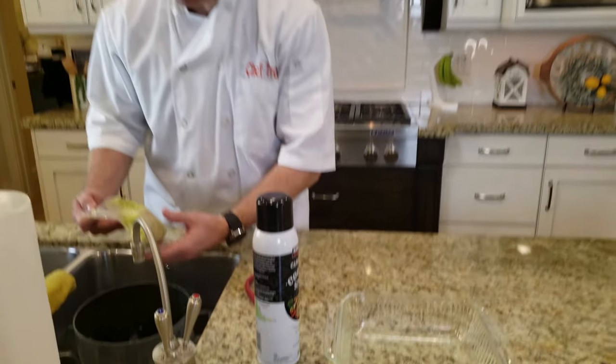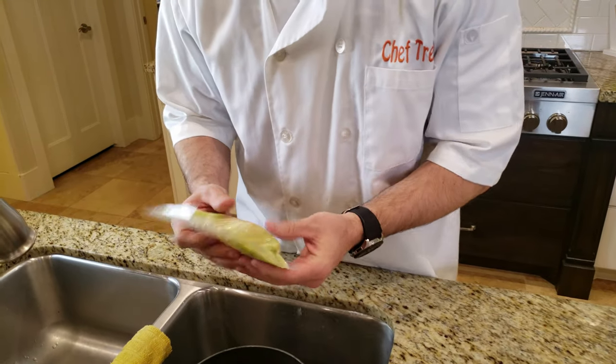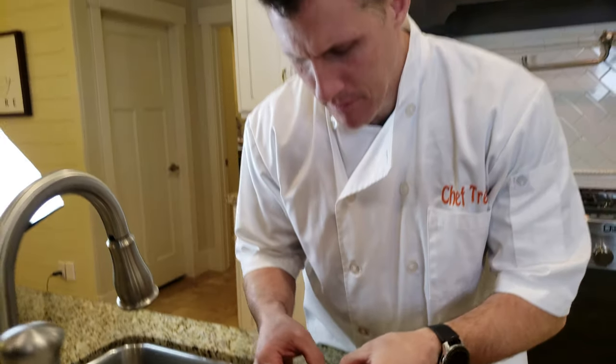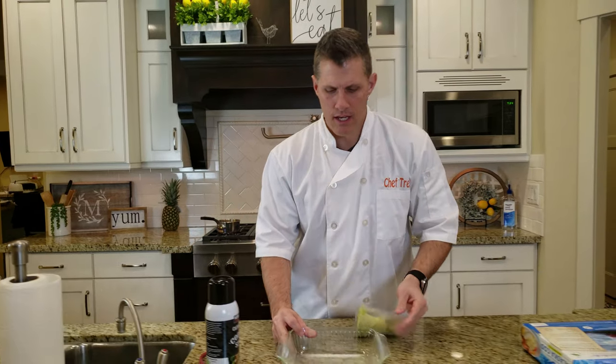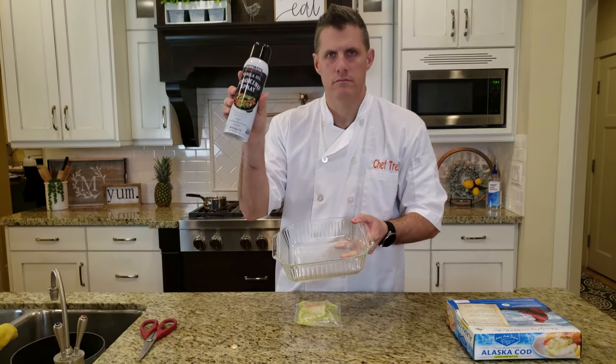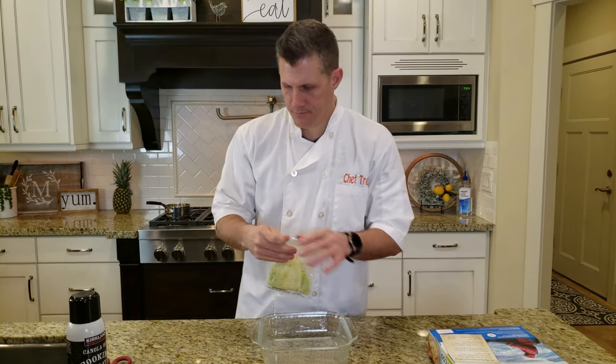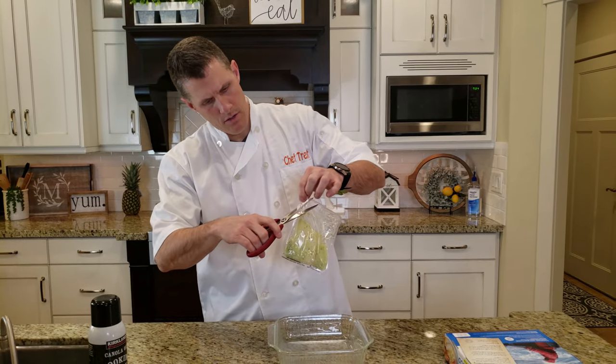I've had them in the water now for about 15 minutes, and they are actually thawed out. I can bend them, so I think they're ready. I've taken a pan here and sprayed some canola oil in there so it wouldn't stick to it.